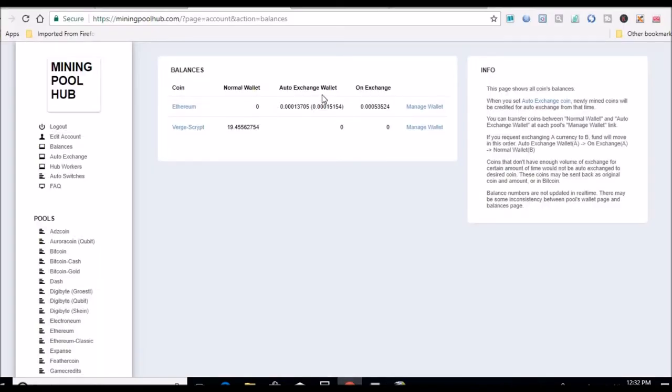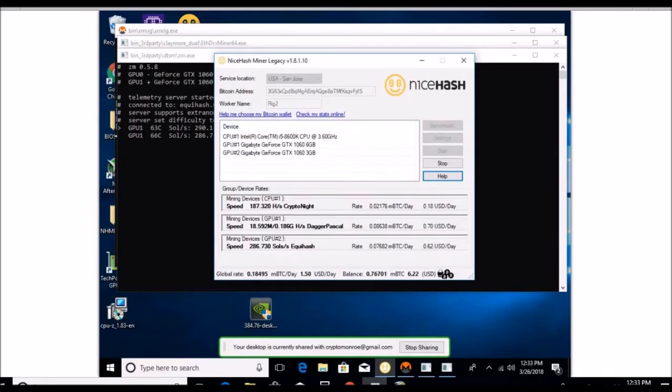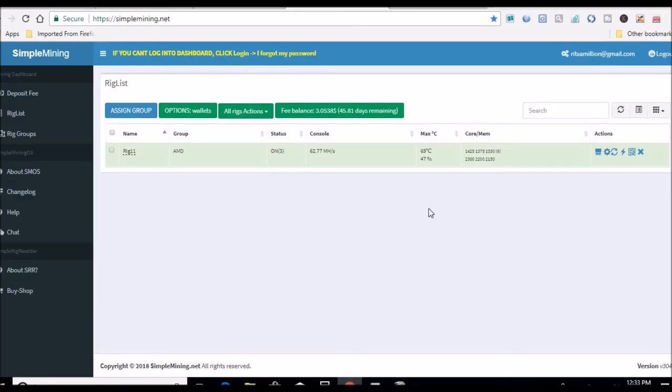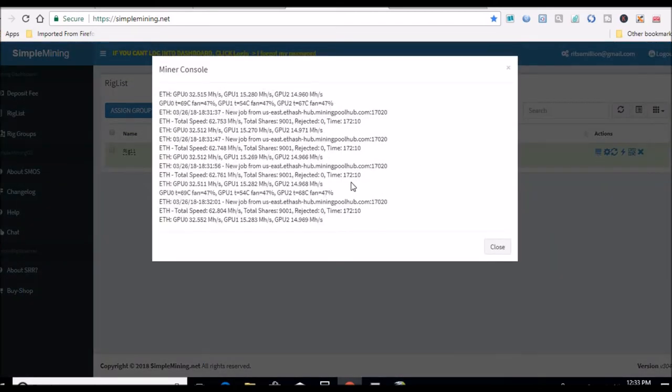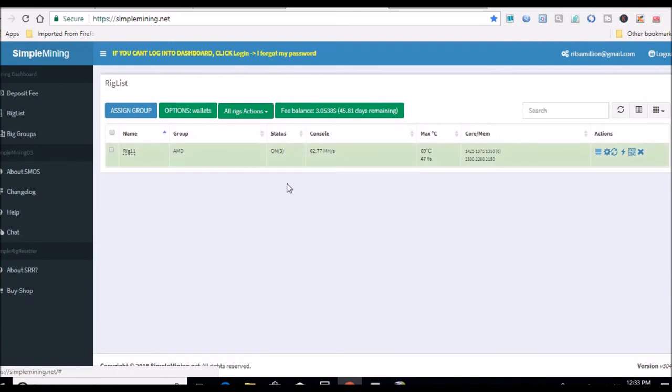Let's go back over to Simple Mining. Here are my cards — this is my AMD rig and this is my NVIDIA rig, just for reference. The card is still running below 70 degrees. This one has been up for 172 hours — my AMD rig running fine, no restarts, no crashes.